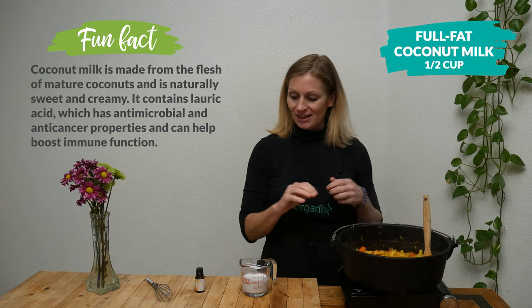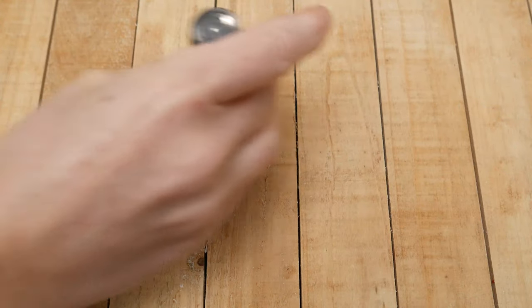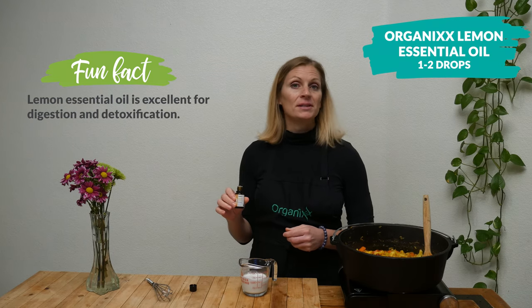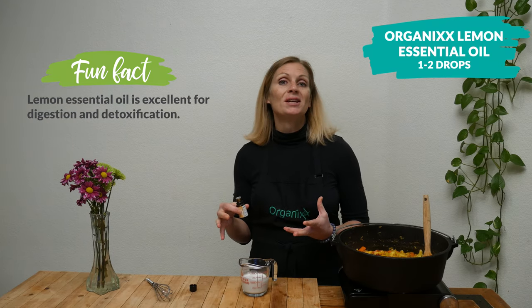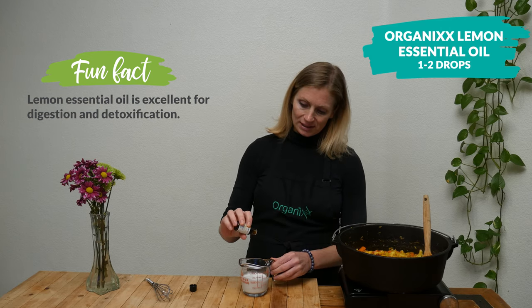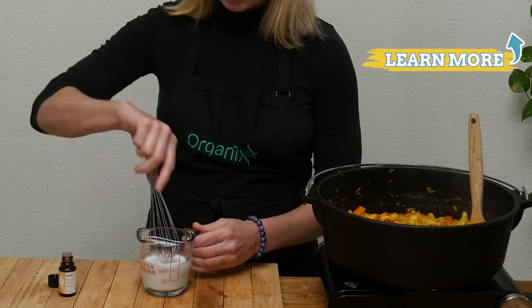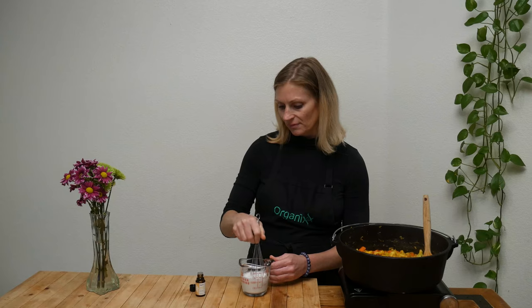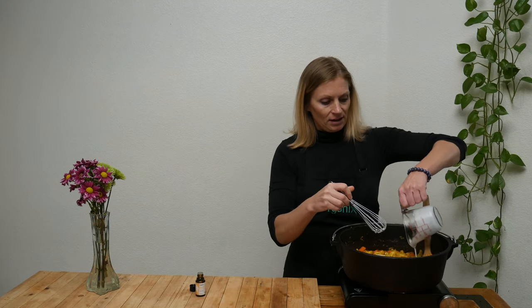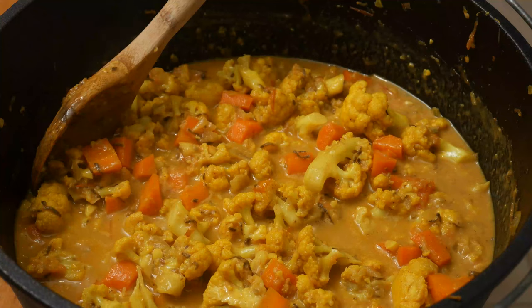Now that this is finished cooking, take one half cup of full-fat coconut milk and whisk in either one to two drops of lemon essential oil or one tablespoon of fresh lemon juice — whichever is easiest and whatever you have on hand. Whisk it all together.